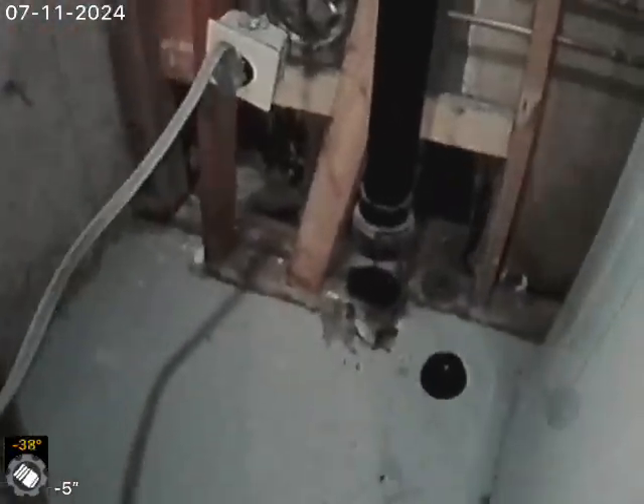4401 South Estes — the sewer line has been cleaned, tested, and inspected, and is flowing well at this time.